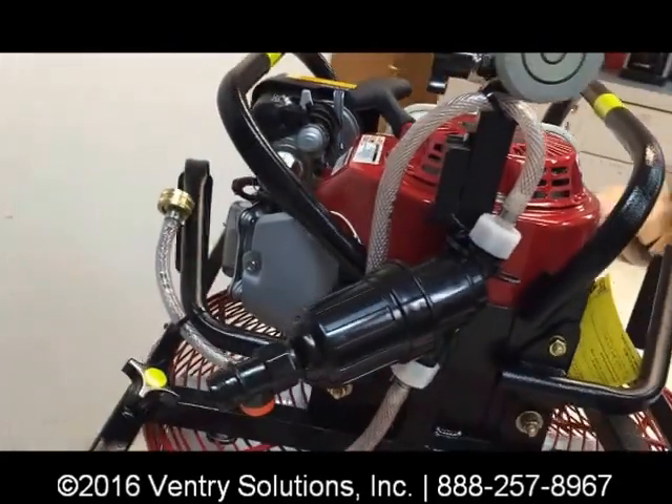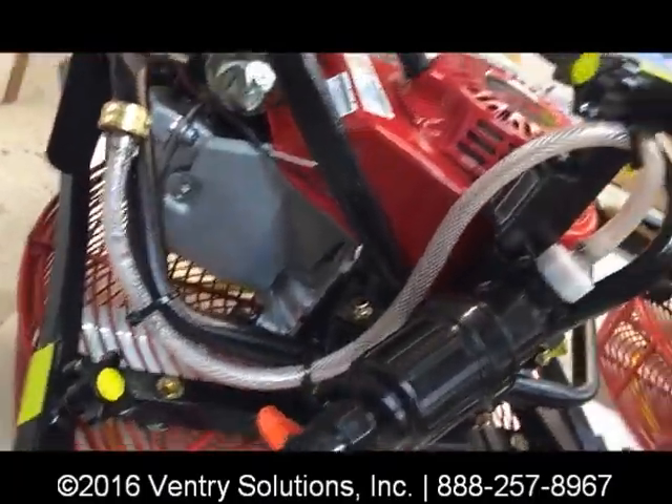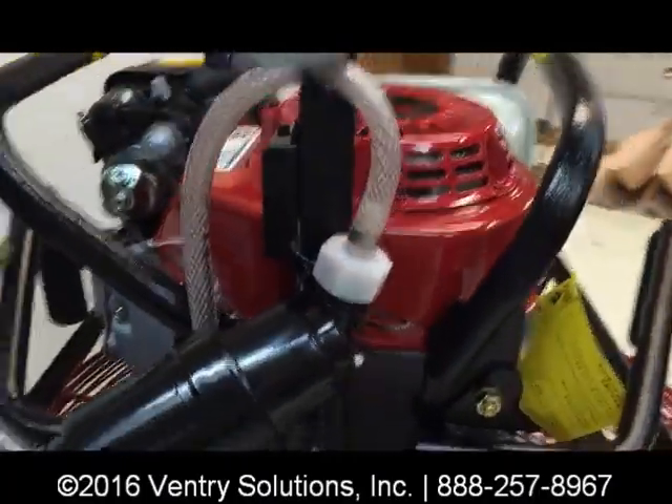The water intake is up here. So your water comes in, goes around here, and goes through the filter.